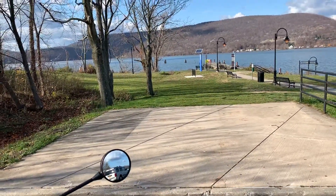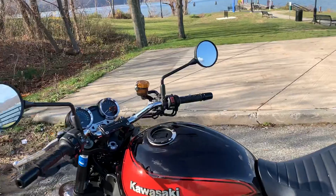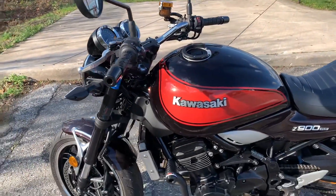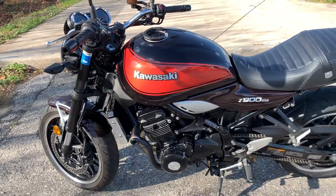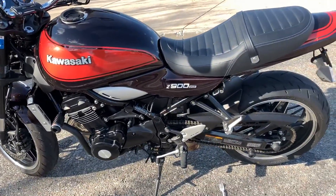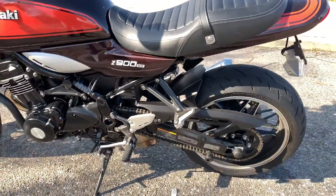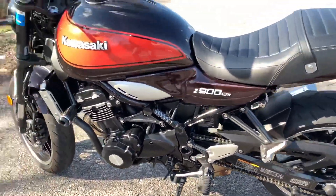Hey guys, I am going to give you a little bit of a review of my Kawasaki Z900RS. I actually got it two months ago.